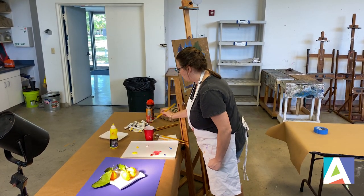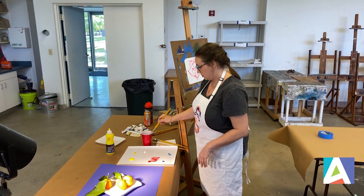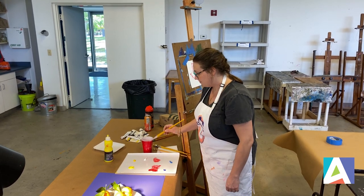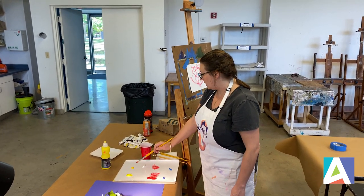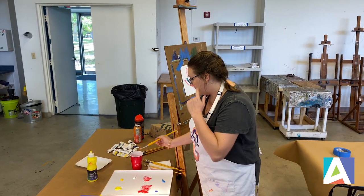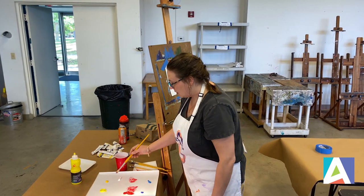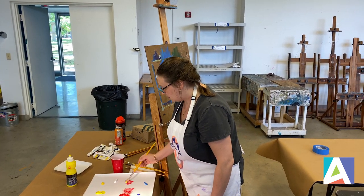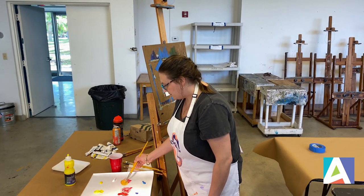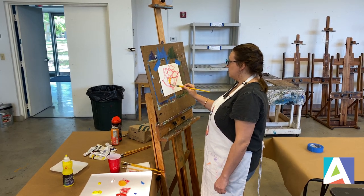Now I'm going to start to add color with more opaque paint application. I have cadmium red, lemon yellow, and cadmium yellow medium. I'm going to be using a combination of the two to get the various orange tones on my orange. So I'm going to start with the cooler yellow, which is the lemon yellow, and start to block in some of those colors.